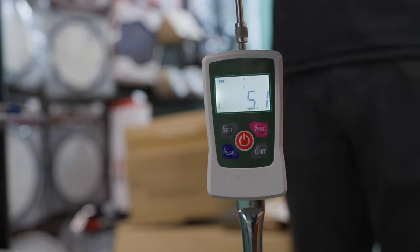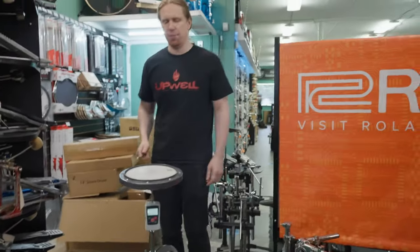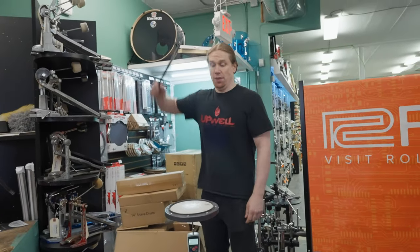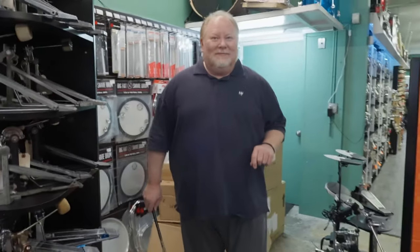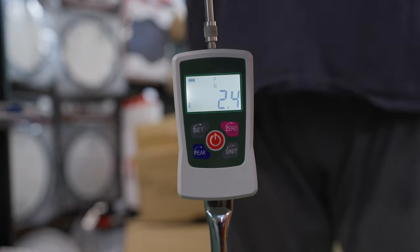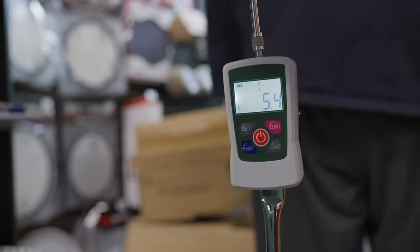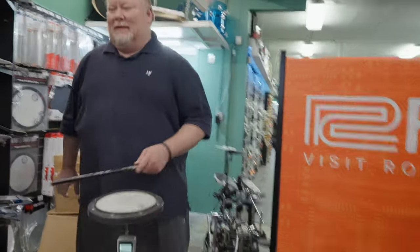Just for fun, Will hits a massive rim shot — and it shuts the gauge off entirely. Then Chris, who also works at West Coast Drum Shop, steps in. Chris's average backbeat reads 2.4 Newtons, and his hardest hit reaches 5.4 Newtons.